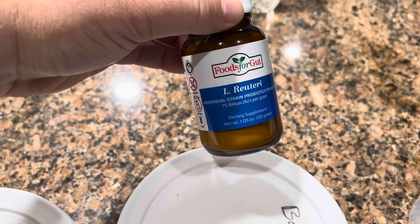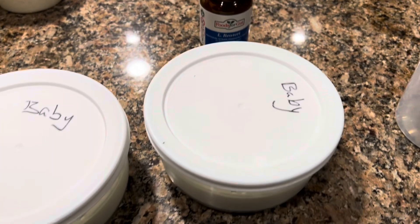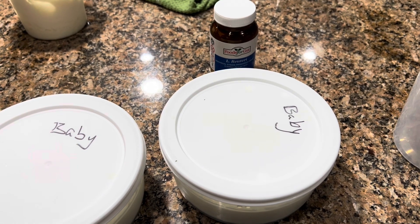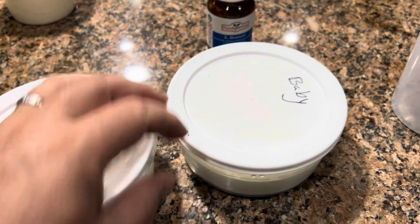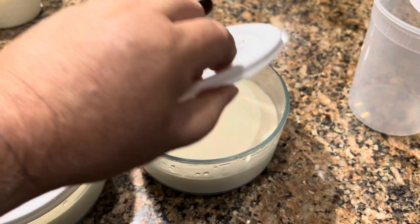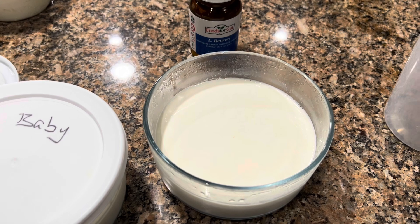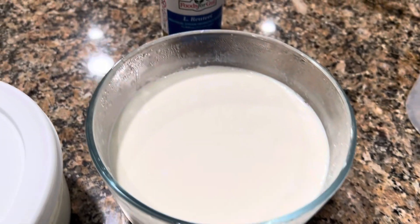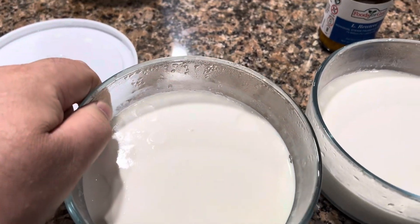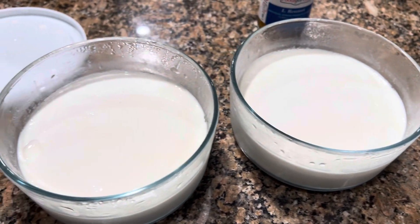L. reuteri is the most beneficial bacteria I have ever found. Not only will it straighten your gut out within a few days, maybe a week, there are a lot of amazing benefits. My life has dramatically improved after eating this — not for a week, but for months now. It does make pretty good yogurt. This one makes very Greek-style yogurt. It's thick — there's a little bit of whey — and it tends to do really well after you've made the initial batch. I'll show you how to do that as well if you're starting from scratch.